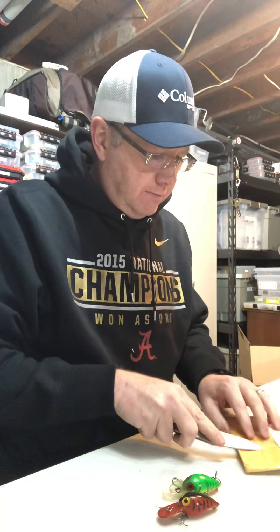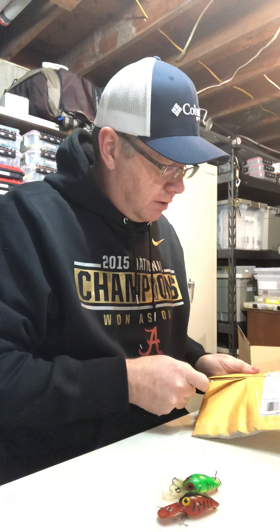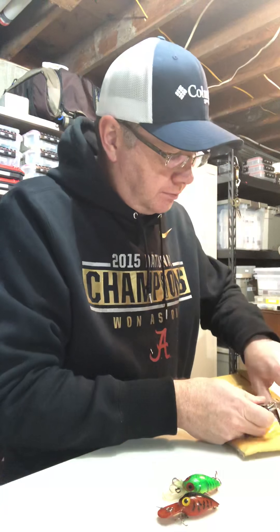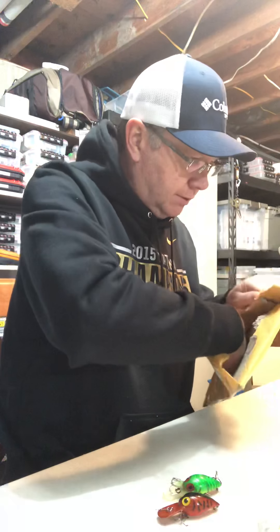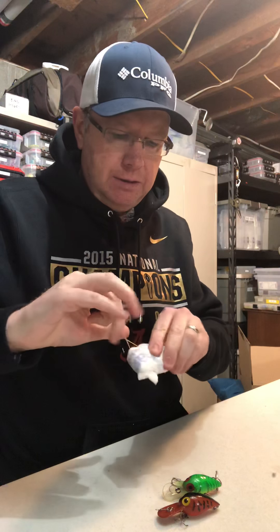One of these is probably a Flat A — I think I got one more Bomber Flat A coming. It's got rattles, all that in there. This one's in a Walmart bag with rubber bands.